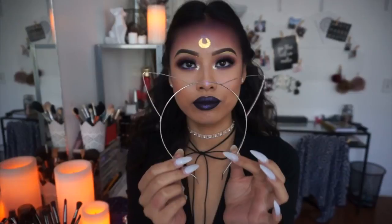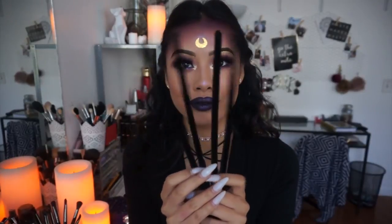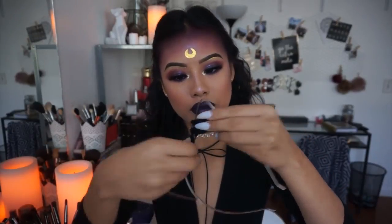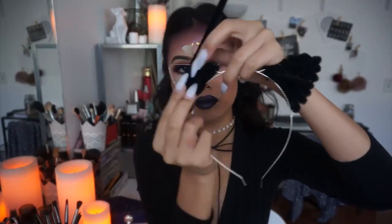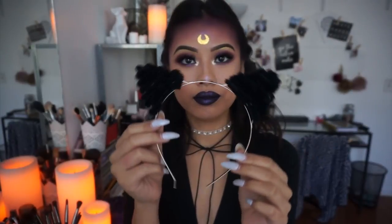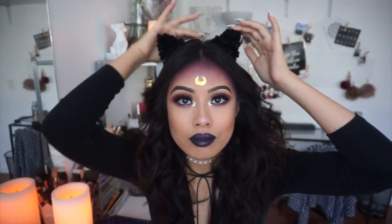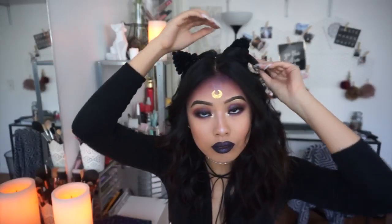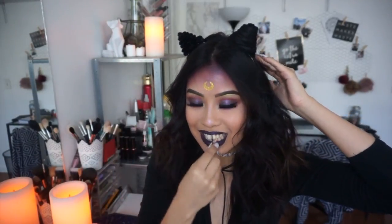Now we're going to do the hair. I'm taking cat ears from Char Roos and some black pipe cleaners, wrapping the pipe cleaners around the ear part of the headband so that when I wrap my hair around it, my hair will definitely stay in place. You can just buy cat ears and call it a day, but I wanted to use my hair. Place the headband on your head, take a wide piece of hair, slowly and carefully wrap it around tight, then simply bobby pin it. Super simple, super easy, super cute.